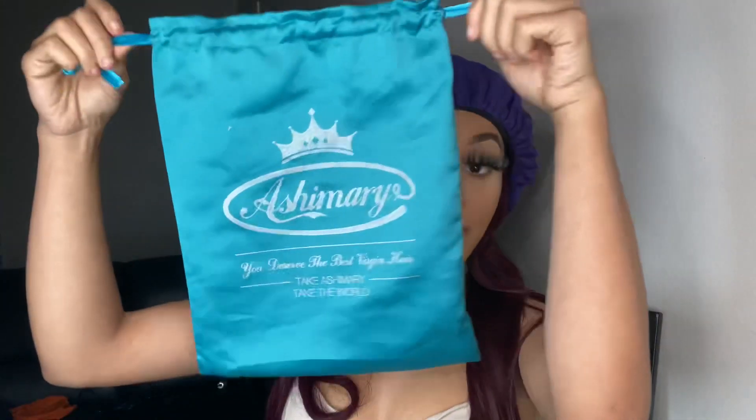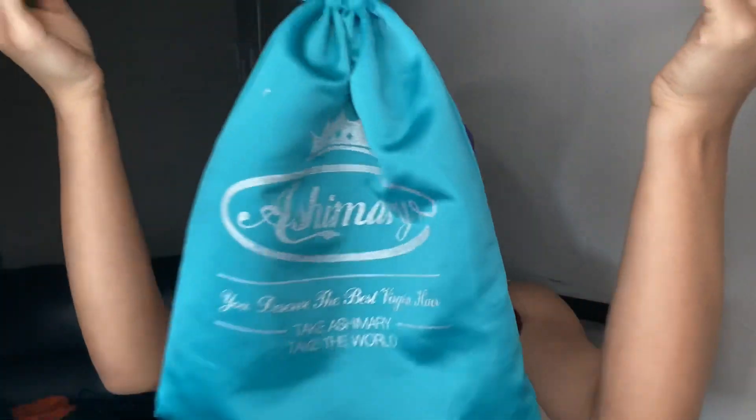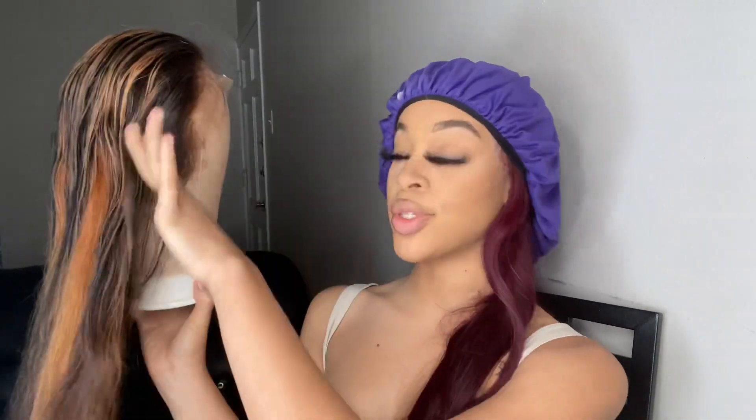So you guys, today I am backing you with yet another wig review. Today I am working with a beautiful brand called Ashimari Hair. The hair came in this beautiful blue bag with some silver letters on the front and a crown on it, which is really cute. In the box they also sent me a clip that says 'star' on it. This is the unit we will be working with today — I am super excited, I have never tried nothing like this before.